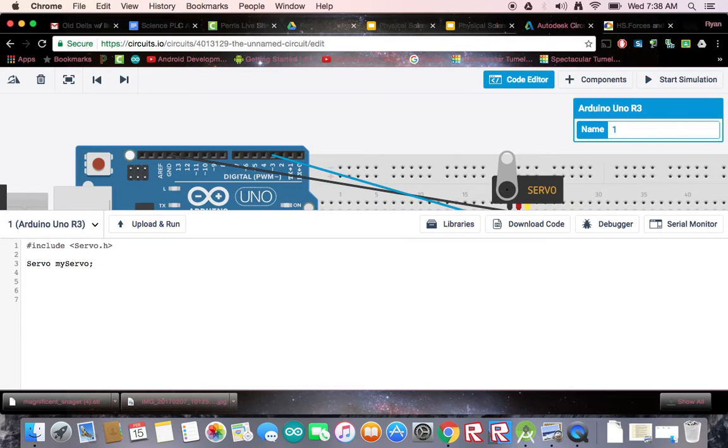And then we do need to define some kind of pin that we're going to set this thing up on — we're going to call it servo pin. And I think we used three when we wired it. Yep, three. So let's use three here. And that is it for our global variables.